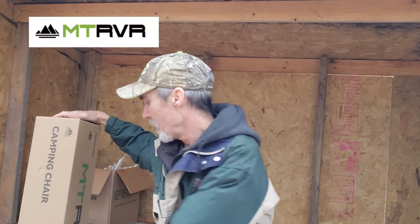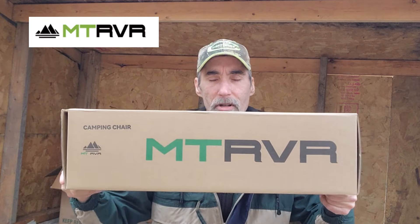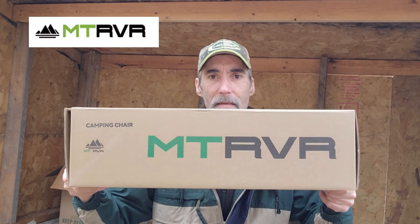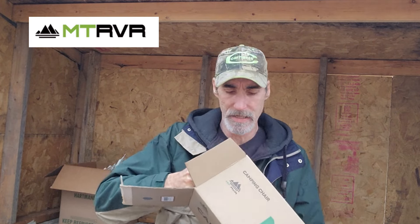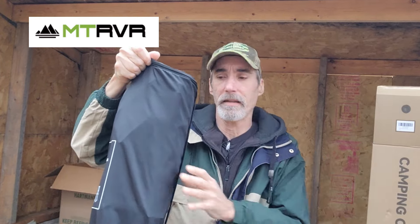Welcome back to another episode of EEK Acres. Today I'm going to be reviewing the Compact Lounge Folding Chair by MTRVR, which stands for Mountain and River. This is a really nice compact camping chair that you can take with you anywhere. It's a lot shorter than the cheap folding chairs you find at big box stores. Let me take it out of the box and take a look.